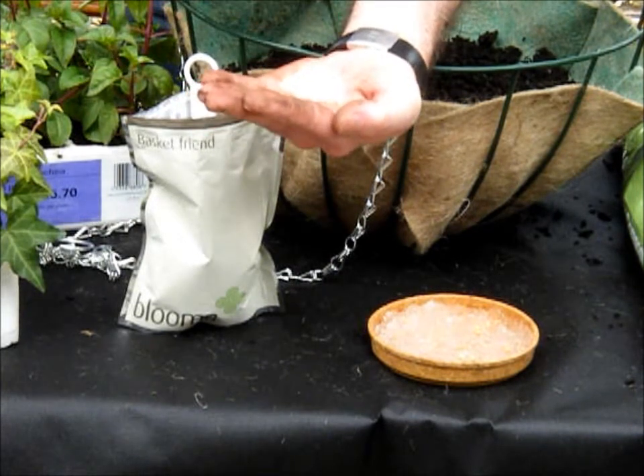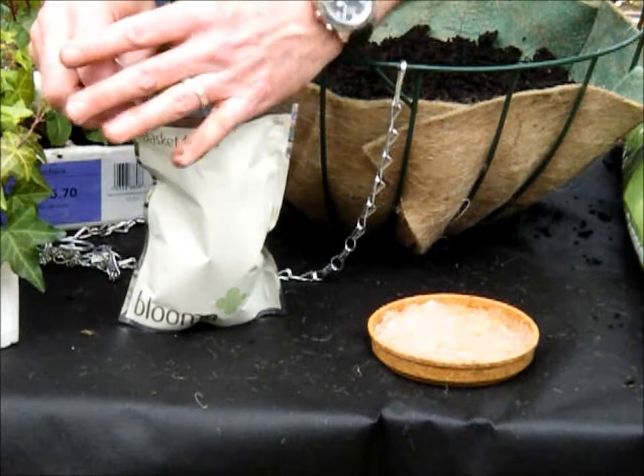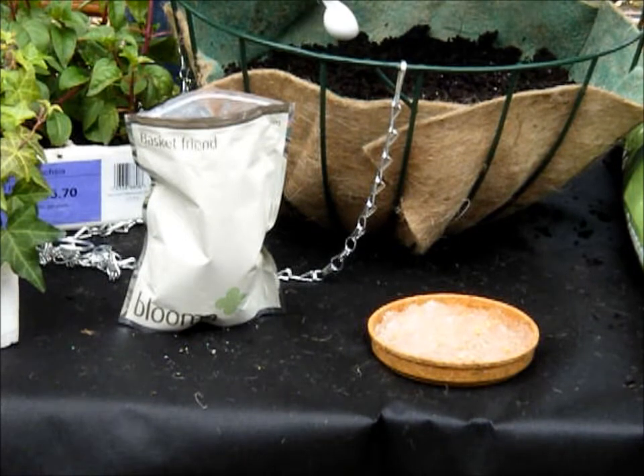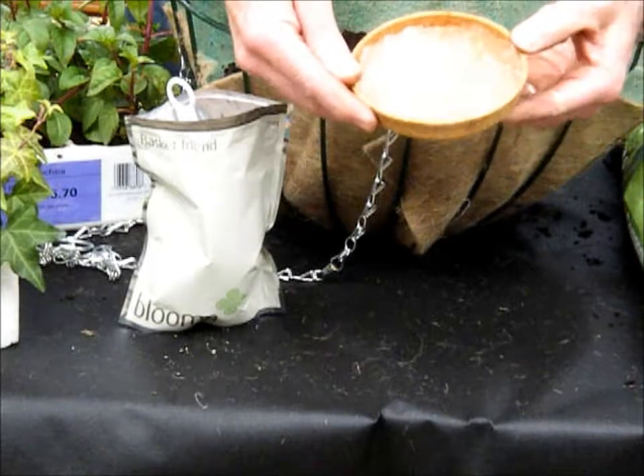And also, these crystals absorb water and make the whole process of watering your bee cafe a lot easier. After water has been added to them,